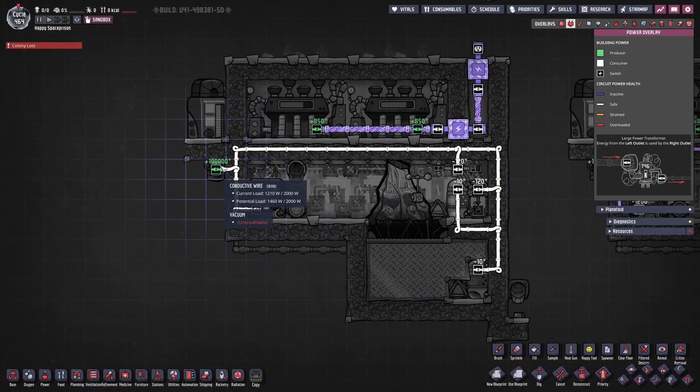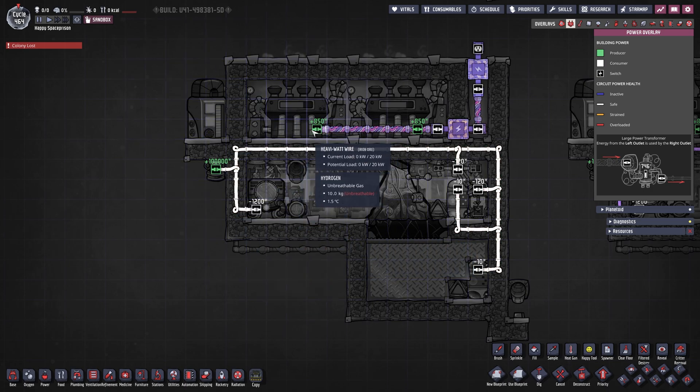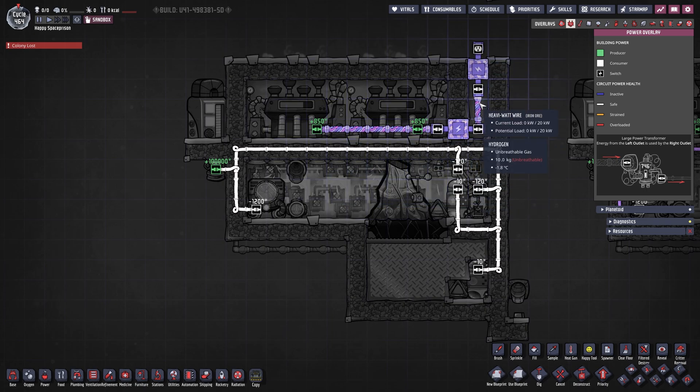First let's take a look at our power. Here on the left we have our power input - probably your power grid. We hook it up to our thermo aqua tuner, our auto sweeper, our conveyor loader, and two conveyor shutoffs - one on the top and one on the bottom. That is pretty important that all of this is powered. Our steam turbines on the top are just coming out to the right with my standard build - I always build it like that.